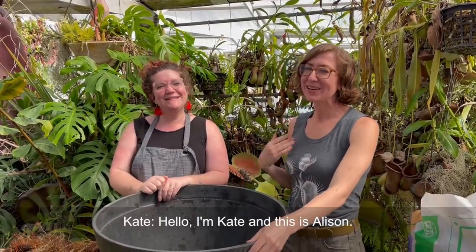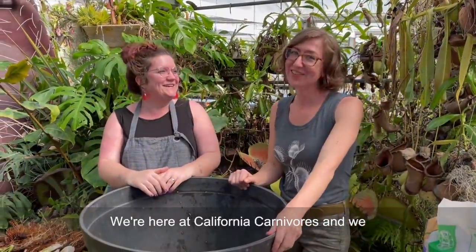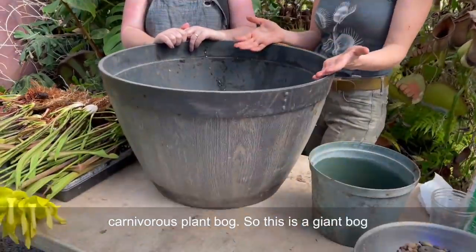Hello, I'm Kate and this is Allison. We're here at California Carnivores and we are going to show you how to make a temperate carnivorous plant bog.